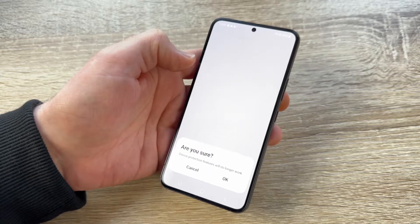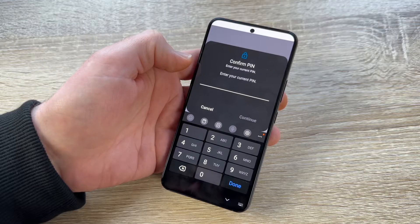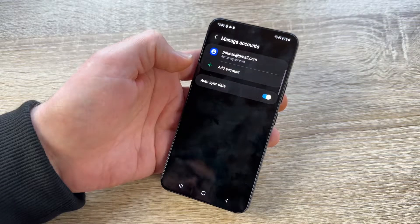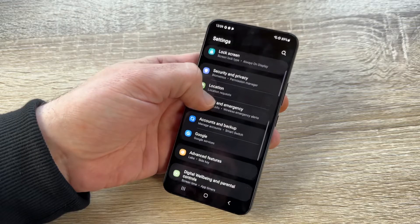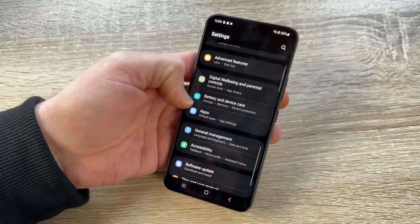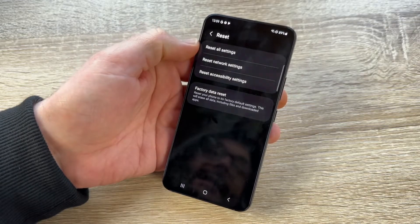This protection means that if another person tries to factory reset this device, they won't be able to complete the setup. Confirm by entering your phone's PIN and continue. Our account is now removed and the FRP function is disabled. Go back to Settings.